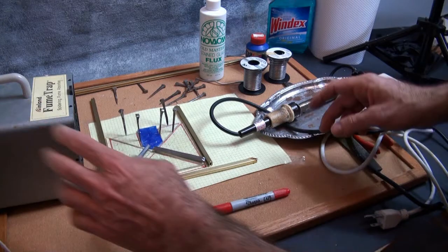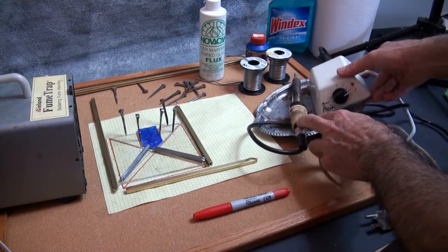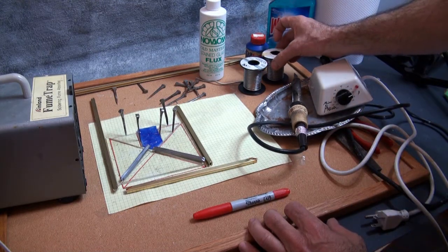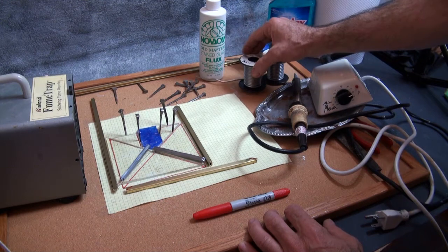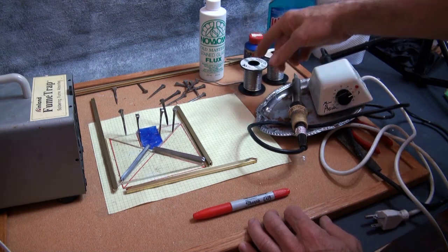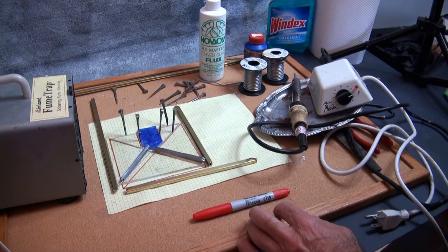What you're going to need for this project: a soldering iron, a rheostat to control the heat, and some solder. There are two types — 50/50 lead and silver 60/40. Generally for finishing work I like to use the 60/40. You also need some flux to coat the pieces before you apply the solder and heat.